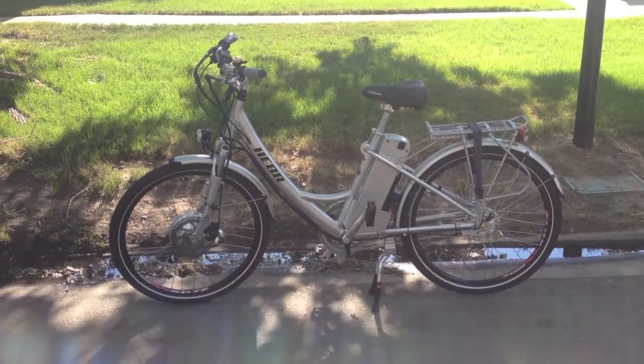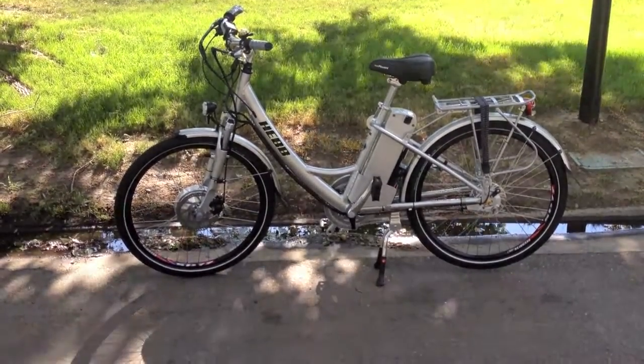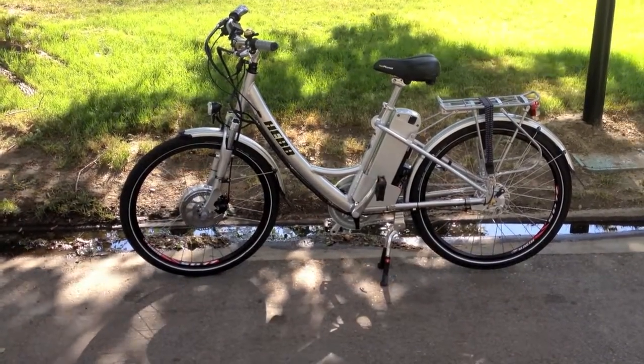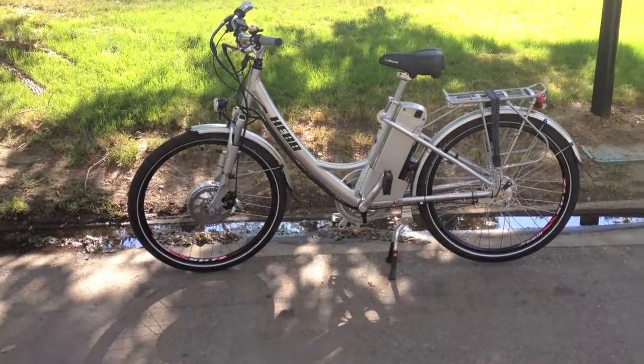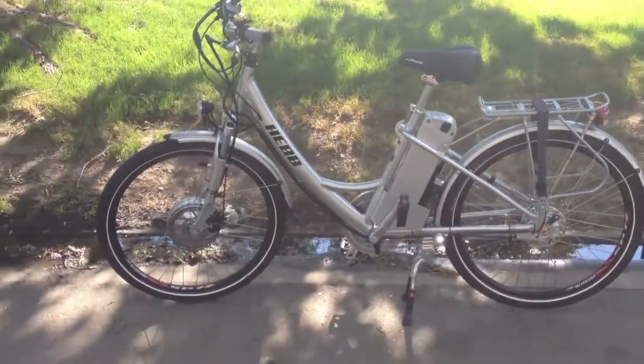This is the Hebb electric bike, pretty much already set up for a commuter. It's got all kinds of great features and it's a unique package, especially the way that they've set up the motor, battery, and everything. I'm just going to jump right in and start talking about the specs here.